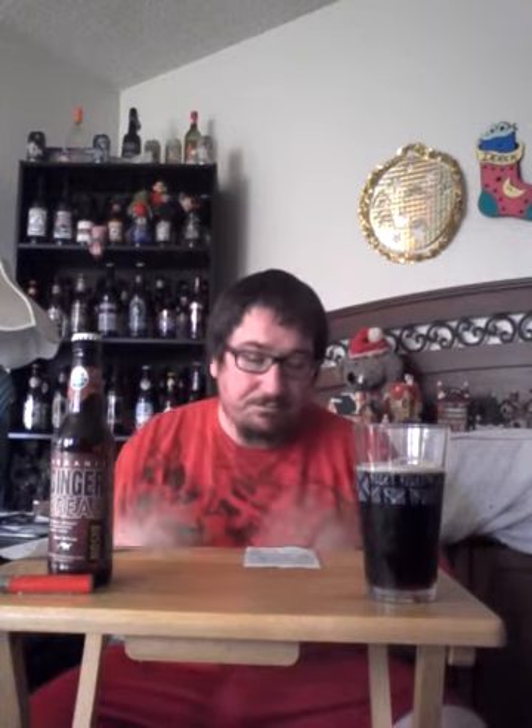Let's see what I wrote down from my sample earlier. For the appearance I said: another reddish brown, very see-through beer; very little head in the sample glass. For the smell I wrote: very much nutmeg and spices, smell of gingerbread cookies in the oven, no hop aroma at all — I don't smell any kind of hop aroma.